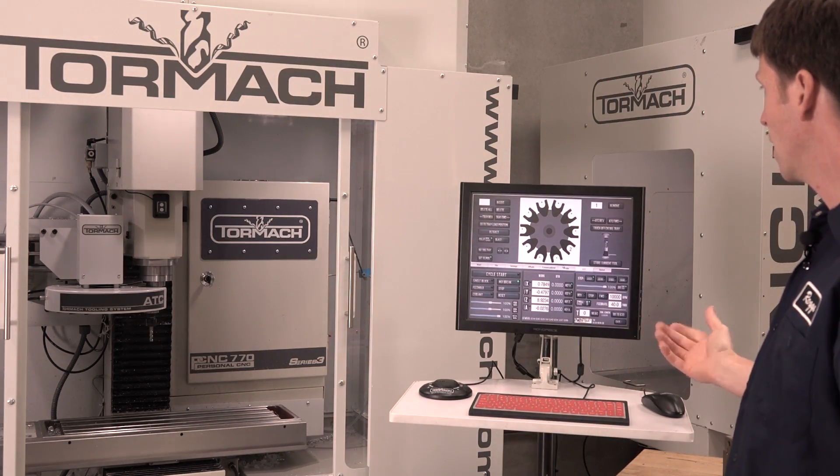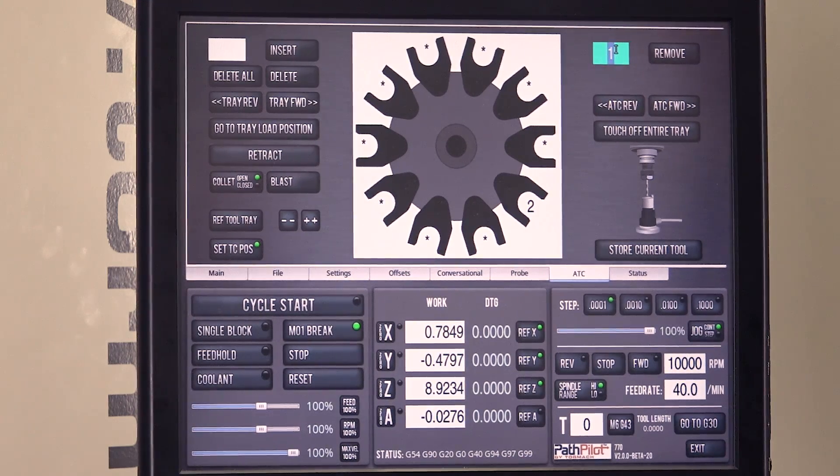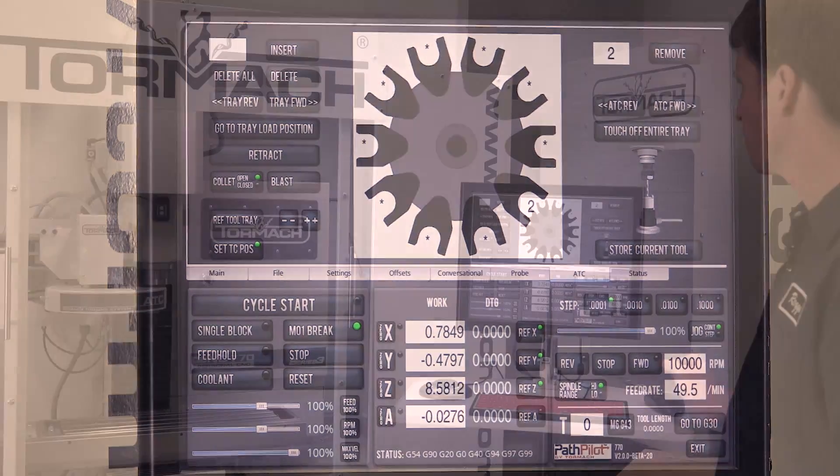Now my system's all aligned. If I want to move that last tool, I'll just go ahead and set tool two to remove, and it'll go over and grab tool two.